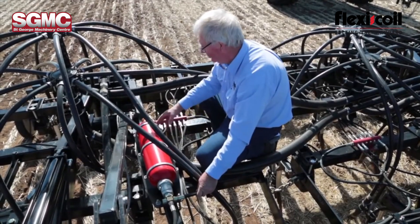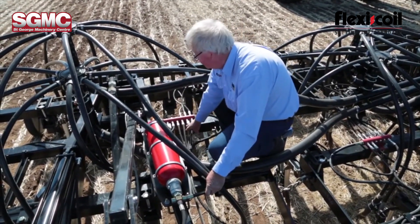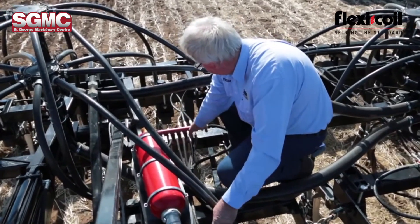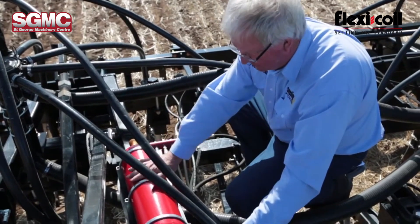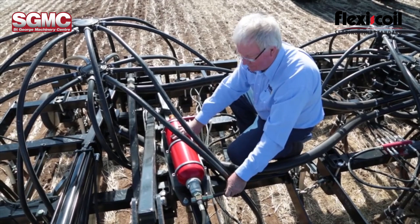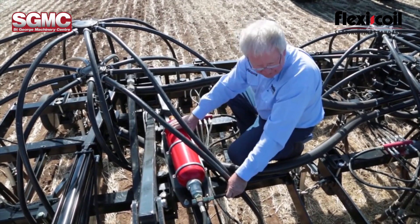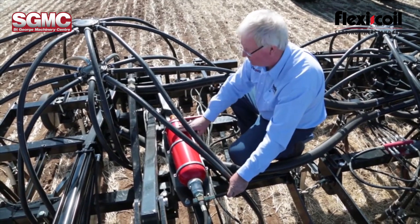The hydraulic oil for all the hydraulic trip assemblies is distributed through a series of hoses through these small manifolds across the bar, and then we have a series of nitrogen accumulators which hold enough capacity for all the trips to break out at once on the bar. So that's your shock absorber for your tines.